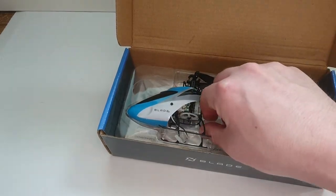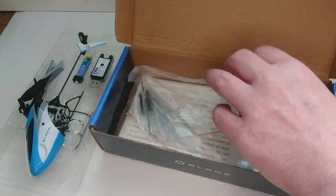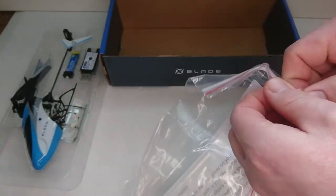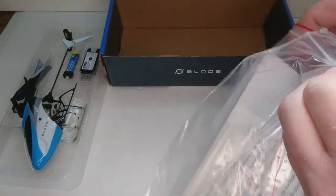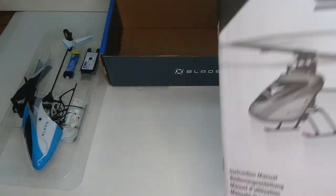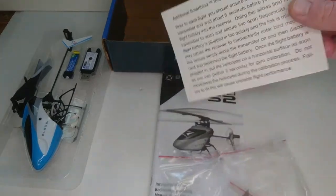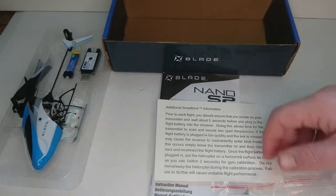This is how it comes in the box. I use this box to take it to and from the field — it's just a great way to keep it from gathering dust, getting hangar rash, and keep it safe while you're not flying. Also in the box you get a very detailed instruction manual for the helicopter covering all different transmitters you can set it up on, plus your regular disclaimer.